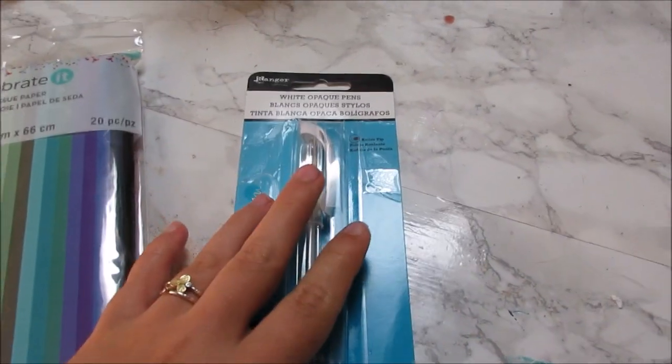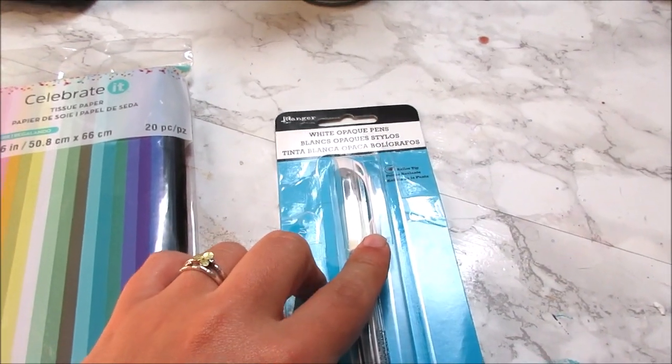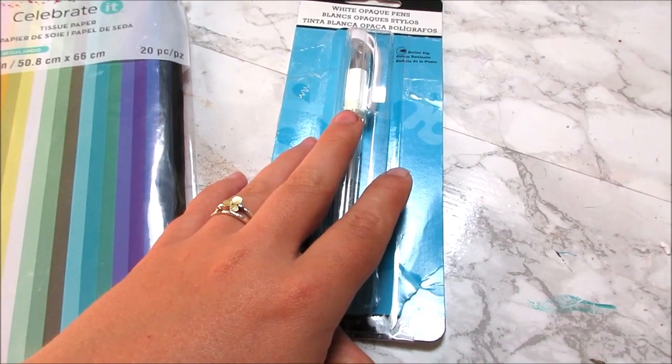The Uniball Signo that I have, which is the most popular one I think, is also crap now. So I don't feel like I'm missing out.